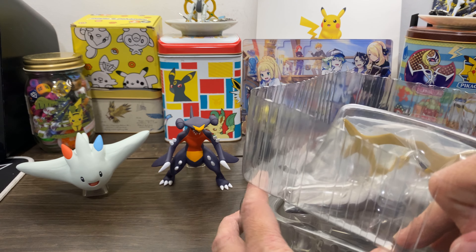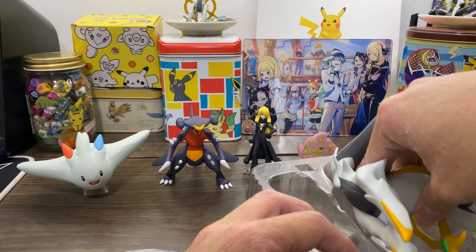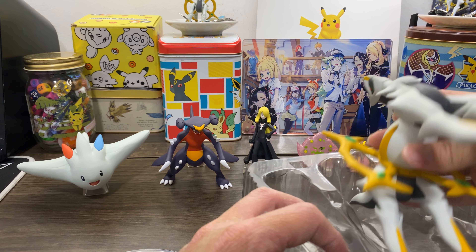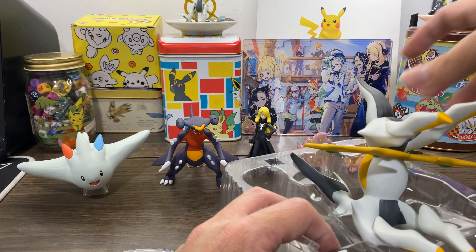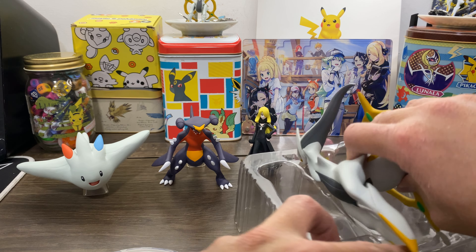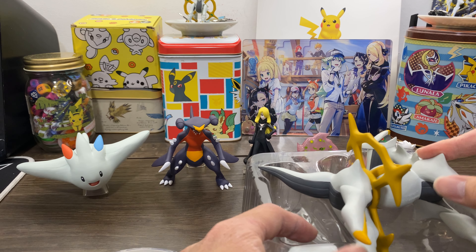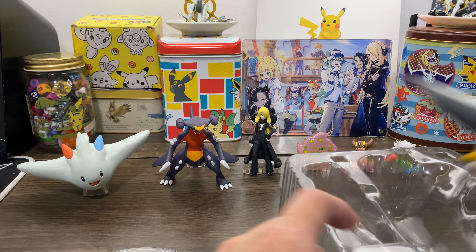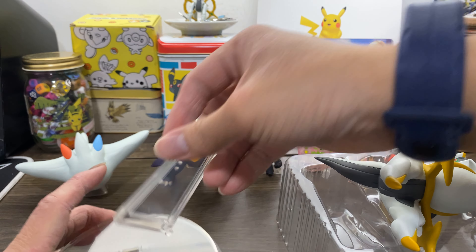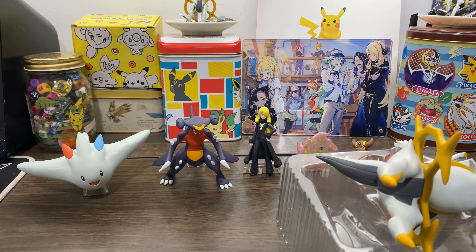I don't remember Arceus being this big — being this humongous. Wait, how do I store it back again? I might not have space to store it, so I need to remember how I took it out. No! I forgot! Disaster! How do I store it again? I suppose I screwed myself with that. Maybe I'll just store it somewhere — it's not that big, so I think it's fine.